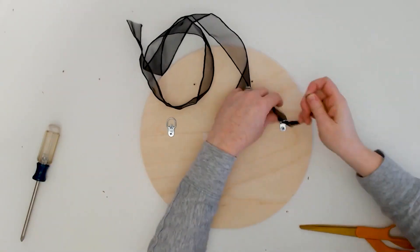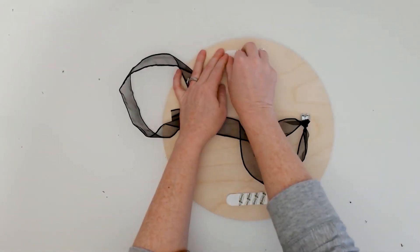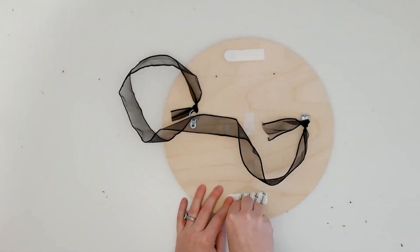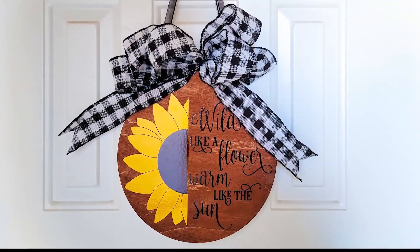Then securely tie a strong ribbon or twine to the D-hooks. Lastly, place some command strips at either the top or the bottom so that when you hang the wood against the door, the command strips keep the sign from bouncing around when you open and close the door.